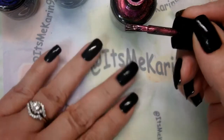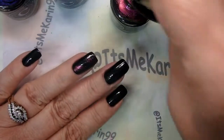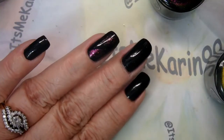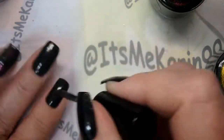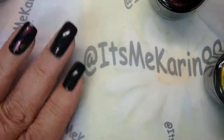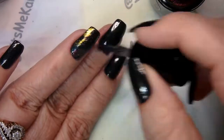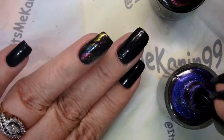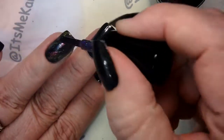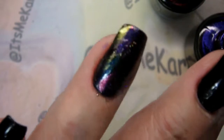I've scraped a lot of the polish off of my brush and I'm just going to swipe gently. Then I take the next color, then the next color, and then the last color — and there we go. Easy peasy.